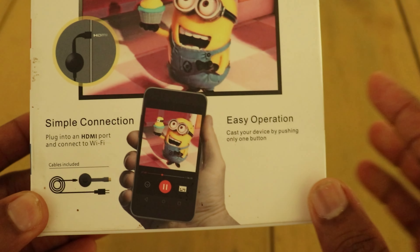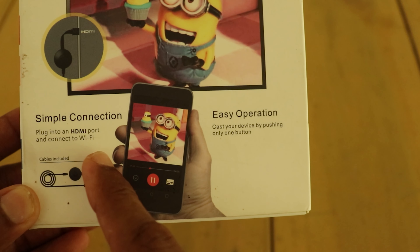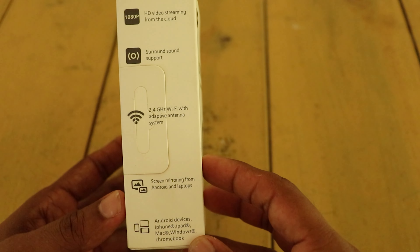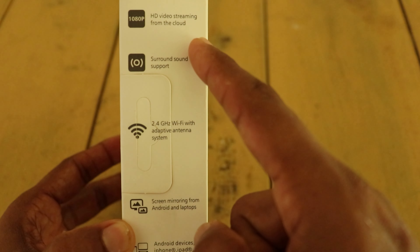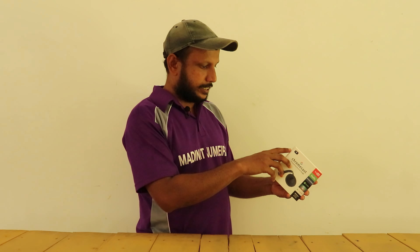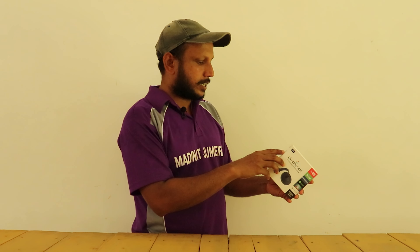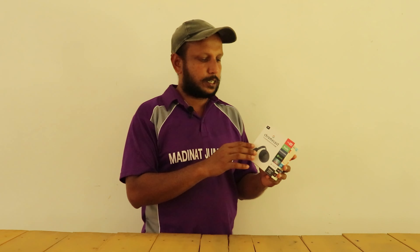We will have a simple connection — plug in to the HDMI port and connect to Wi-Fi. That's all. There are features of the unit and device. There is 1080p HD video from the cloud and surround sound support.